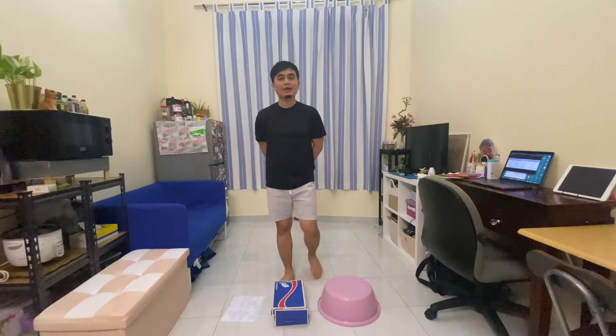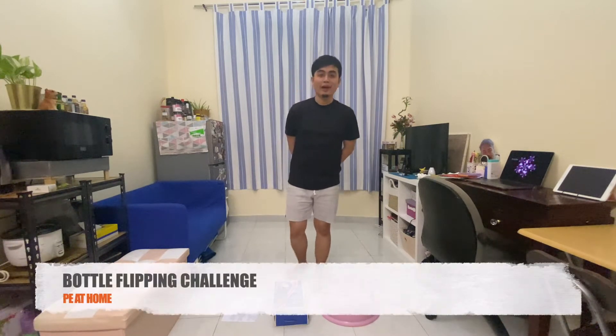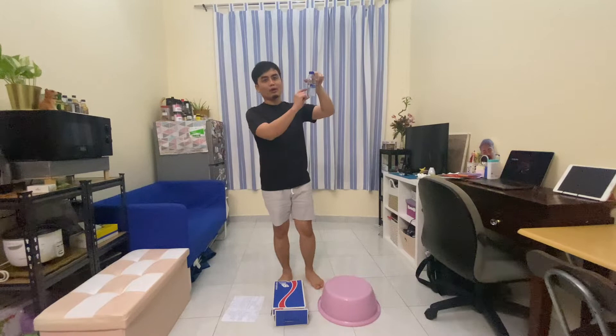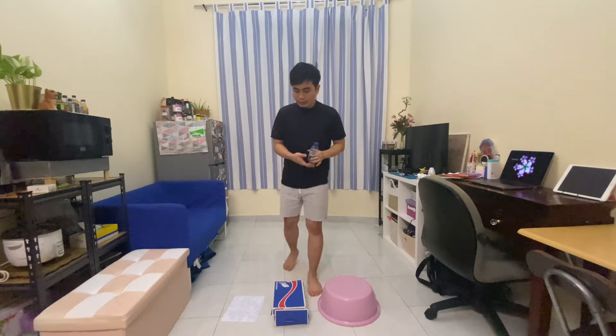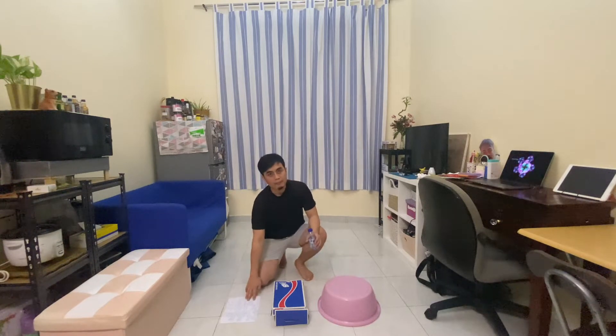Hi, welcome to PE at Home. In today's episode, I'm going to be teaching you a game called the Bottle Flip Game with a twist. For this game, you'll need an empty — or rather a quarter-filled — bottle. Make sure your bottle is small, but if you don't have one, you may use a big one. You'll also need a paper, a paper plate, a shoe box, a basin, or a bucket.